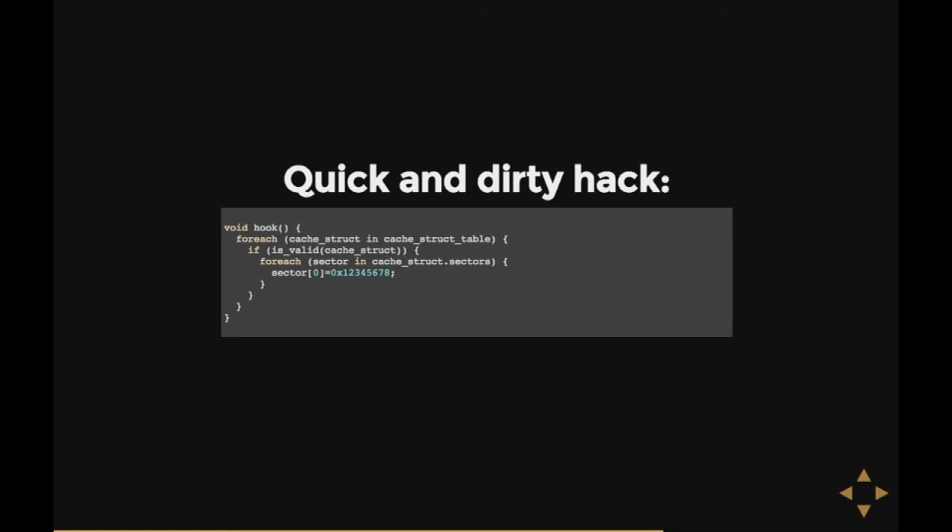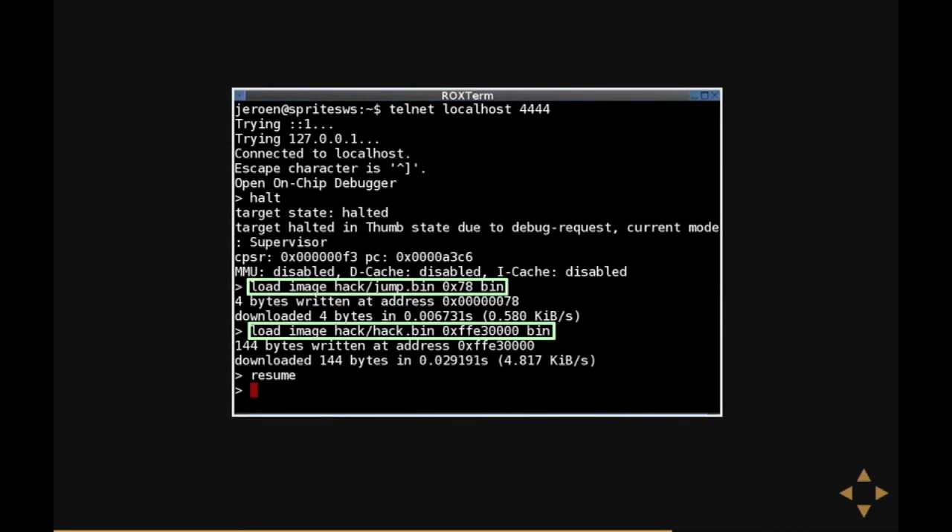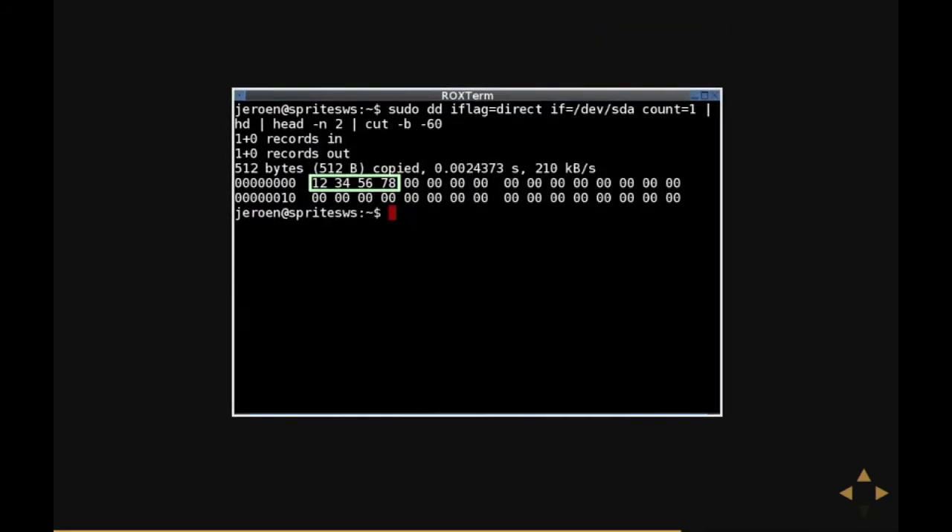I wanted to try it, so this is a bit of pseudocode describing my first hack. I walk the cache table, find every single sector in the cache table, and write 1, 2, 3, 4, 5, 6, 7, 8 to the first four bytes of each. Then I wrote the code and the hook, went back to my OpenOCD program, used JTAG to stop the processor, loaded both the hook and the program into memory, and resumed the CPU like nothing happened. If everything is well, each sector I read would contain 1, 2, 3, 4, 5, 6, 7, 8 as the first four bytes. The way to test it is just to read a sector — and as you can see, it neatly has 1, 2, 3, 4, 5, 6, 7, 8 as the first four bytes. So my hook actually worked, which is pretty great.